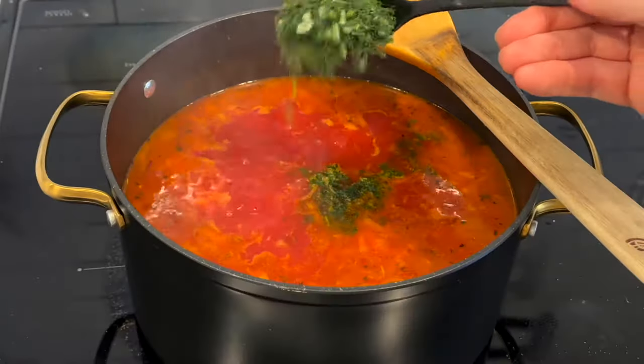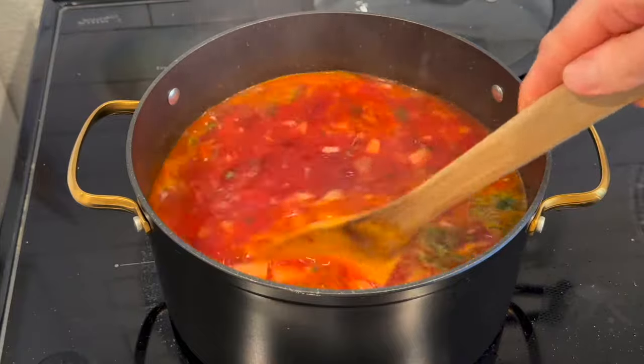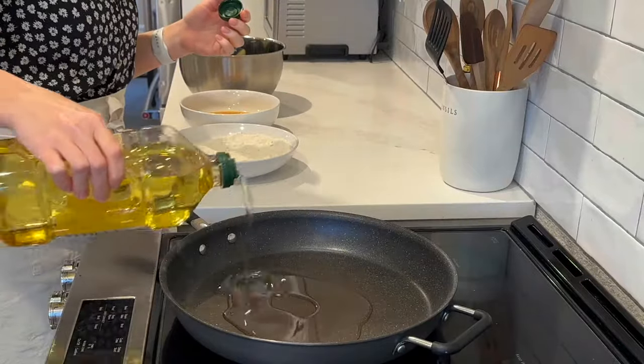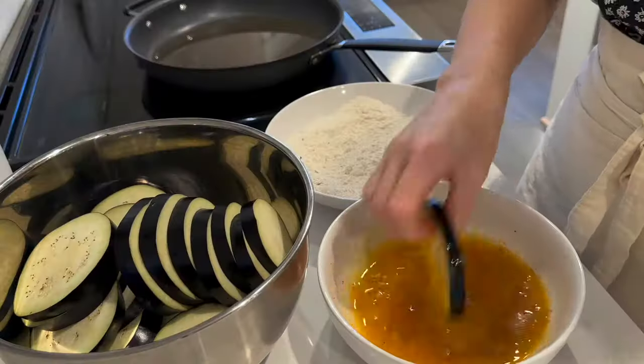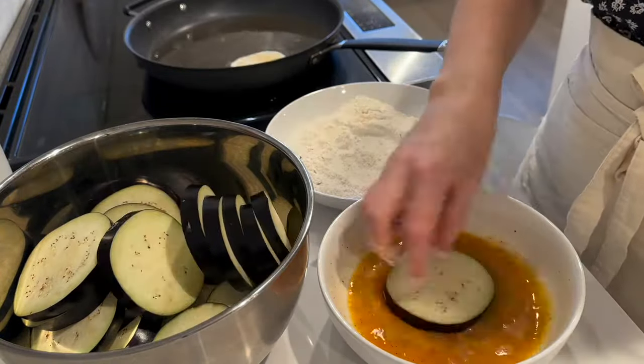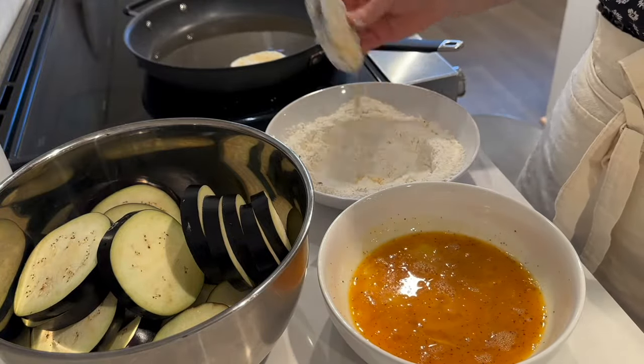Now I have my stove free because I need to saute my eggplant and the cattleti. For the eggplant, I'm using light tasting olive oil from Costco. I dredge the eggplant slices in the egg and into the flour, then cook them until they are golden on both sides.